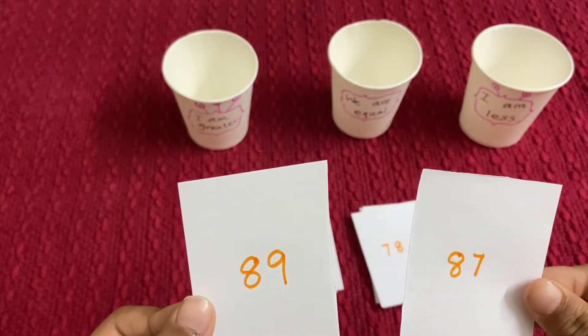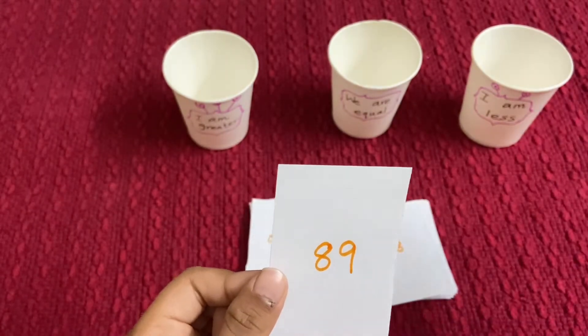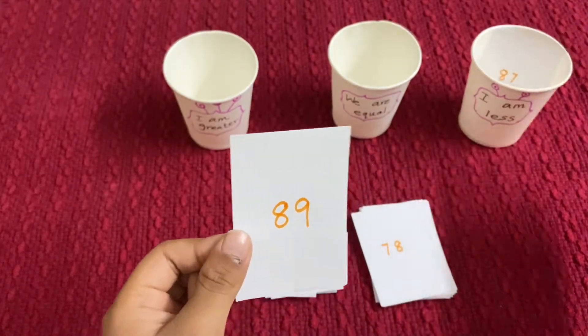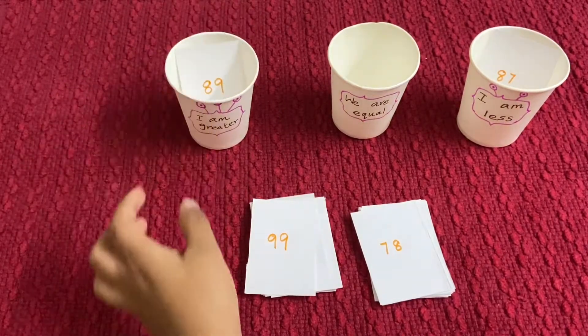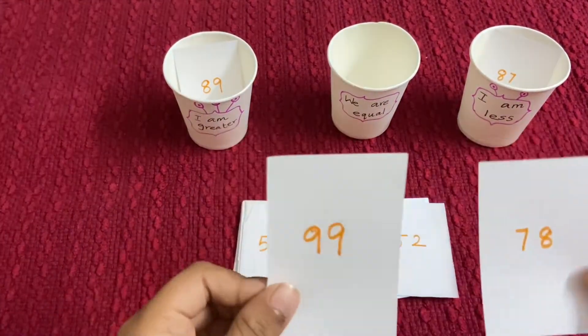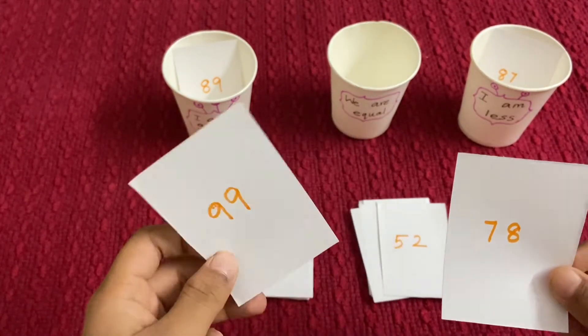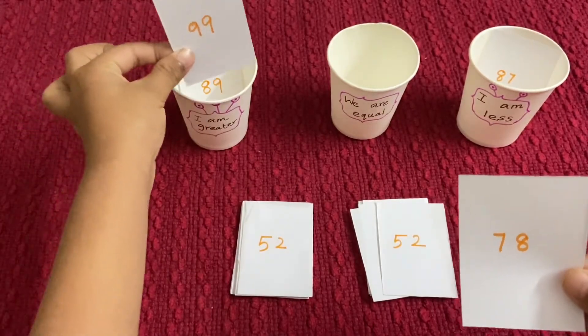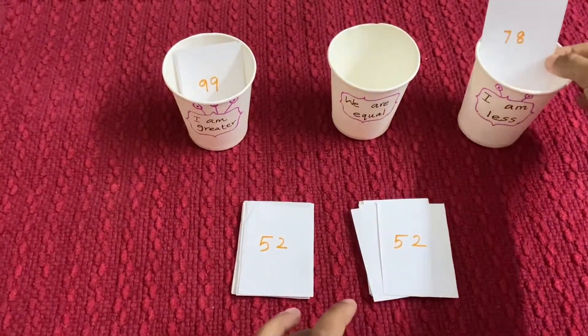89 and 87 — 89 is greater than 87, so this will go in here, and this will go in here. 99 and 78 — 99 is greater than 78, so this should go in here, and this should go in here.